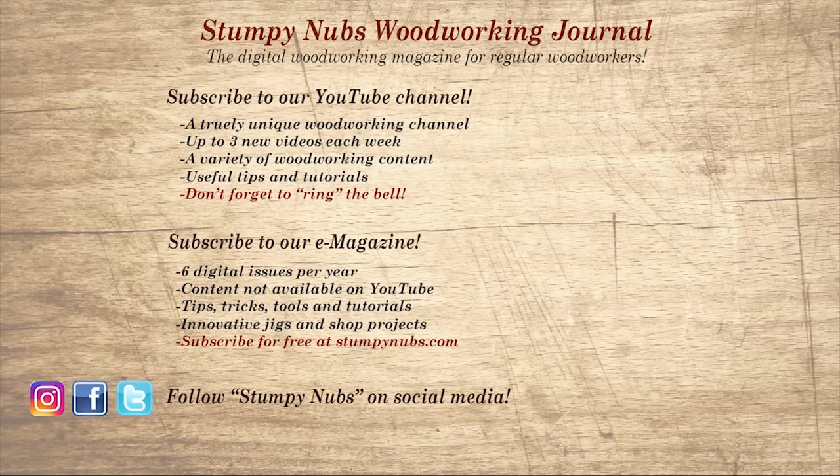Wait, don't go yet. If you're new here, please subscribe and remember to ring the bell — I would really appreciate that. Give us a thumbs up, or better yet, leave us a comment; I always read them. And be sure to check out the latest issue of Stumpy Nubs's Woodworking Journal — it's always packed with tips, tricks, and tutorials designed to make you a better woodworker.